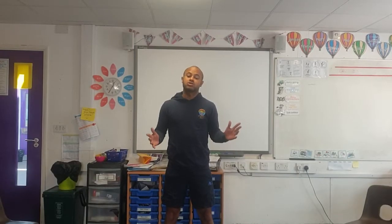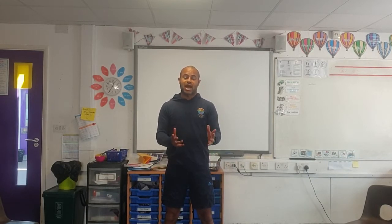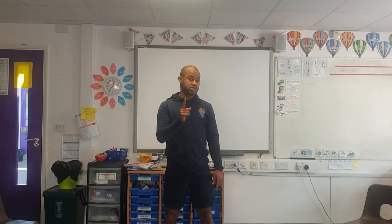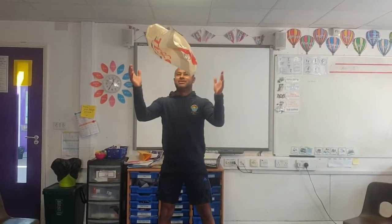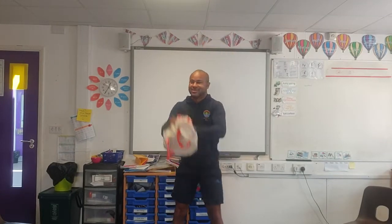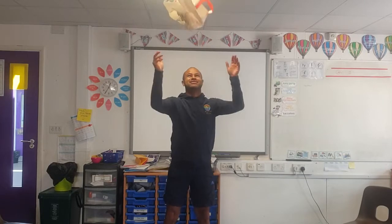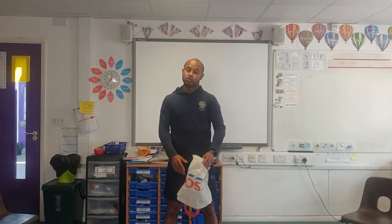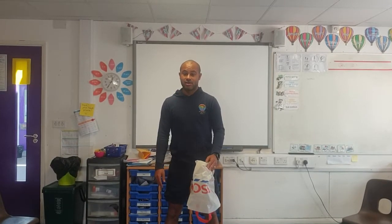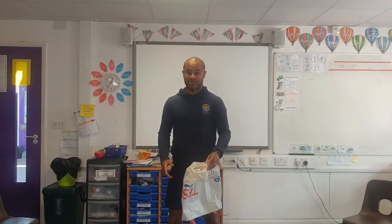For our first game, we're only going to use a plastic bag and we're going to practice throwing and catching with two hands. Please make sure your parents are watching before you get hurt. We're now going to play a game called around the world catch. After you throw your plastic bag in the air, you're going to spin around and catch it before it goes on the floor — just like this.